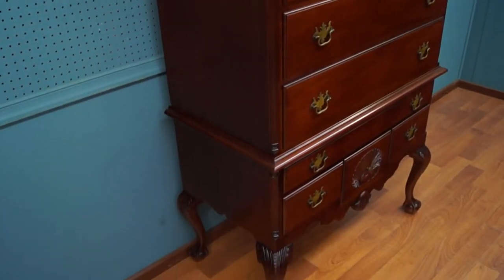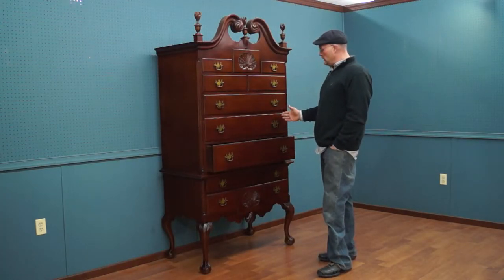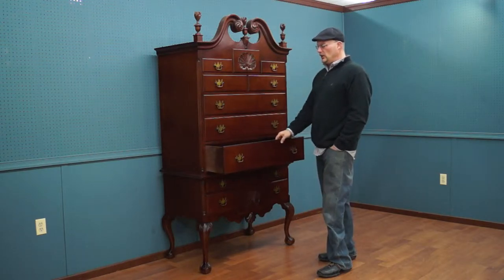It is a two piece and it will come apart. The drawers are graduated — starting at about a seven inch drawer, then typically about six inches, five inches, about four, and then probably about three and a half inches. So you have some nice depth.